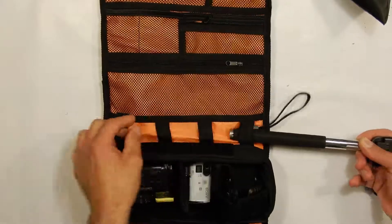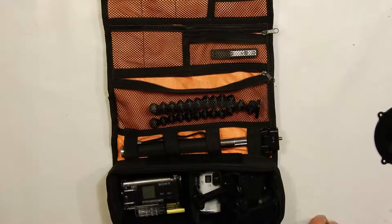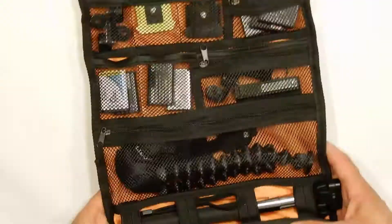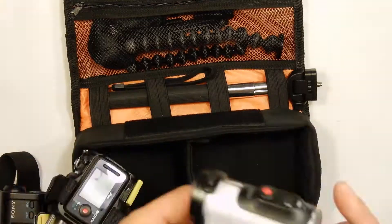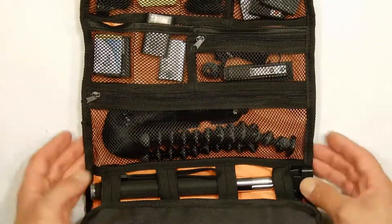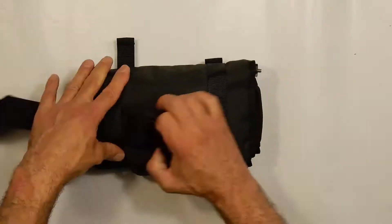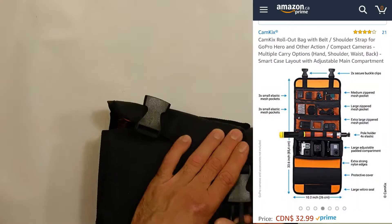I also have my selfie stick, gorilla pod, and some moment lenses inside — that's about it for what's in my camera bag. We have everything we need for a full day of shooting. If you're looking for an excellent camera bag to store all of your gear organized and protected, I definitely recommend the CamKix action camera bag. I've put a link in the description below — just click that link, it'll take you to the Amazon page, hit buy, and away you go. It'll probably be delivered to your door in two days.